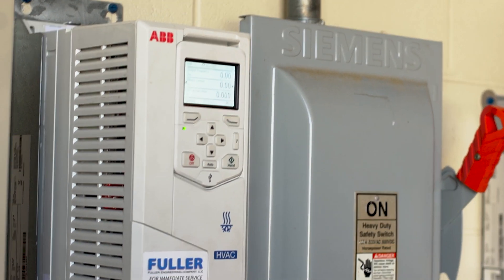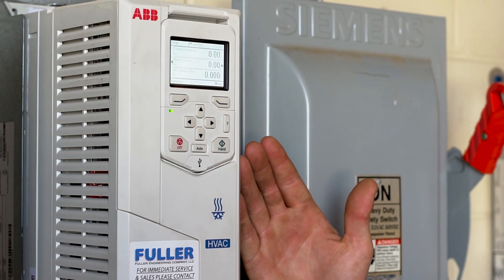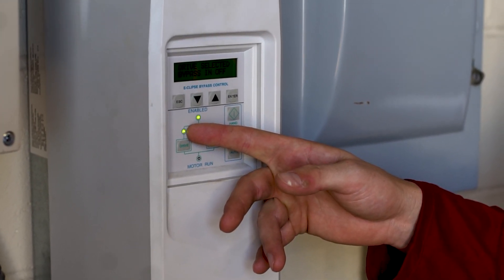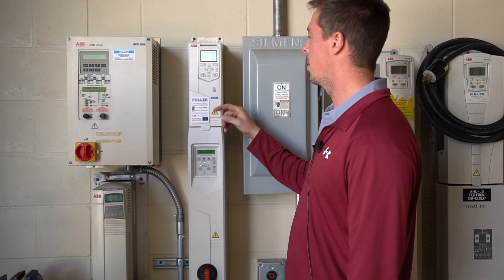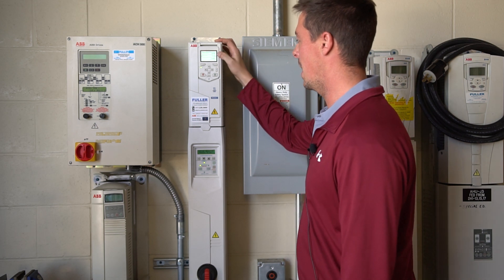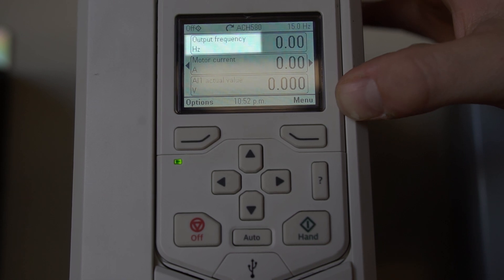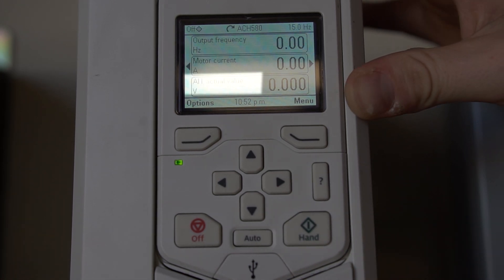First, you would turn on your drive with bypass and you're going to have your enable light turn on and your drive light turn on. Next we're going to go up to our main drive screen and see our output frequency, motor current, and AI1 actual value.